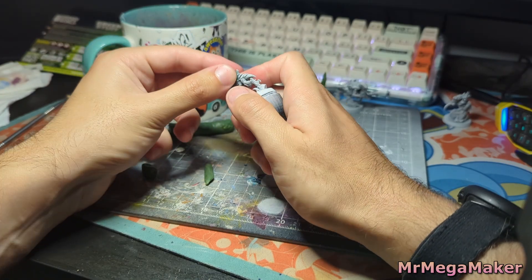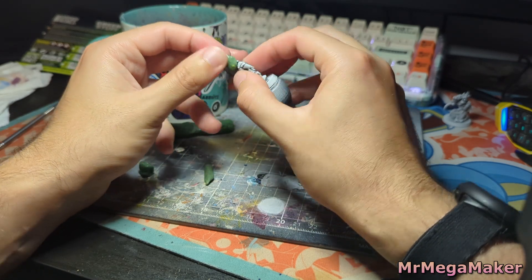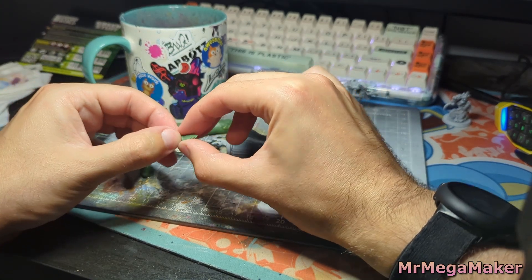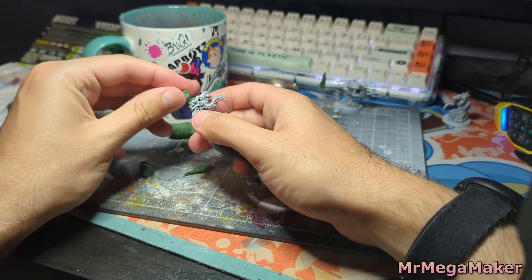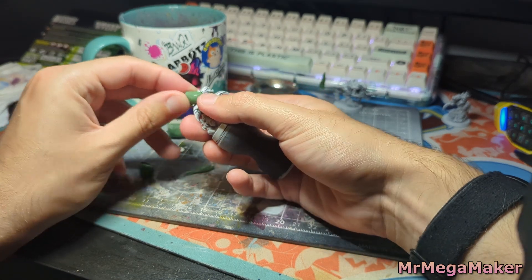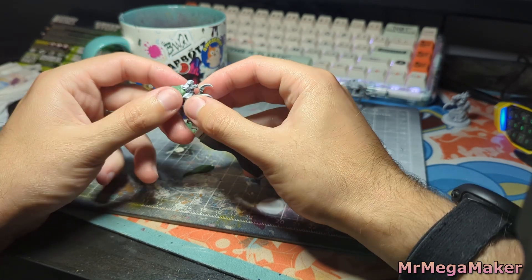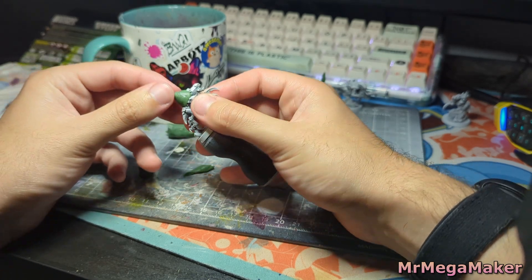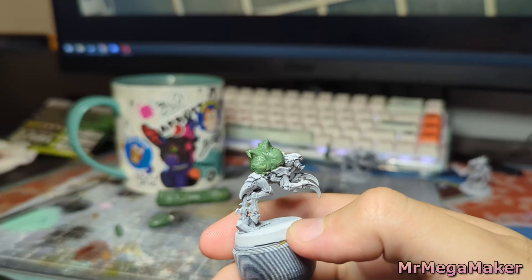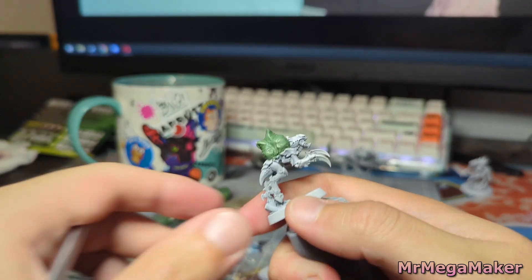Next is Bulbasaur. The main hurdle is that I have to hide some of the model's details, which dictates how big things like Bulbasaur's bulb and Squirtle's shell need to be. Retroactively I probably could have cut those details off to make the additions slightly smaller, but I think they were matched in size and I'm pretty happy with how they turned out. Both Bulbasaur and Squirtle involved a lot of fumbling around.